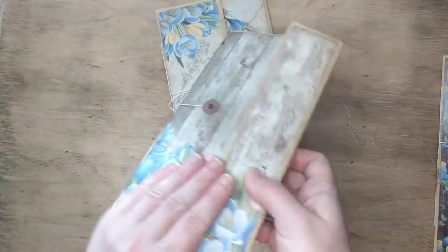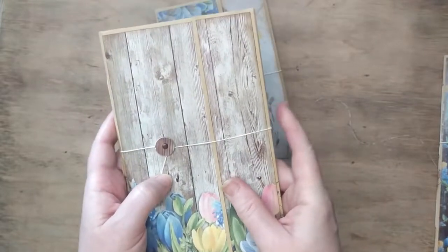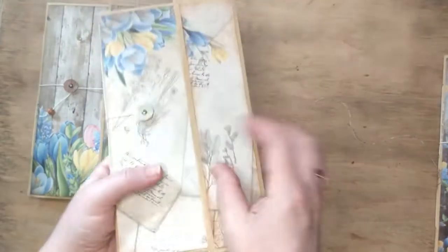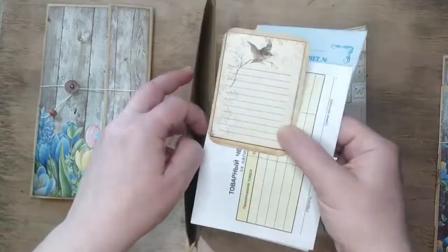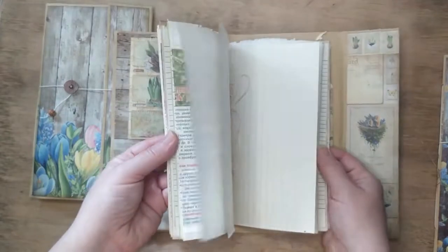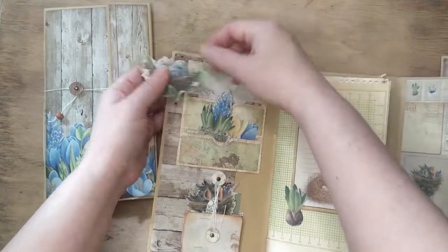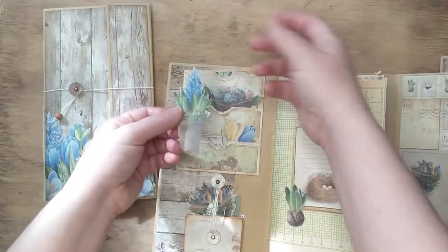Here it is — this is the first journal's back side. I didn't decorate the front because I didn't know what decoration you'd prefer; maybe you'd prefer to leave it anonymous. This is the second journal of the collection — they go together. This is its back side, this is its front side, and here is the first page with some more tags. The pages are pretty much the same, with the only difference being the tags and fussy cut images from the same collection.